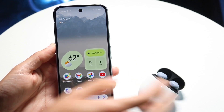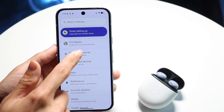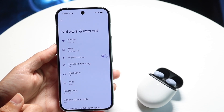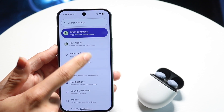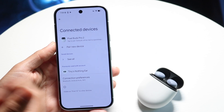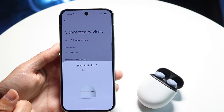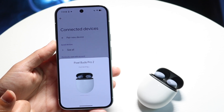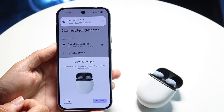If it still doesn't pop up, go into your Settings application. Go into Network and Internet, tap onto your Bluetooth settings — it's under Connected Devices — and you'll be able to see Pixel Buds Pro 2, or whatever Pixel Buds you have, right there. Tap onto that device and it will start connecting. You'll hear a little sound and it will show that it's connected.